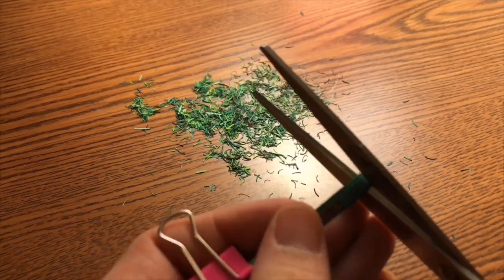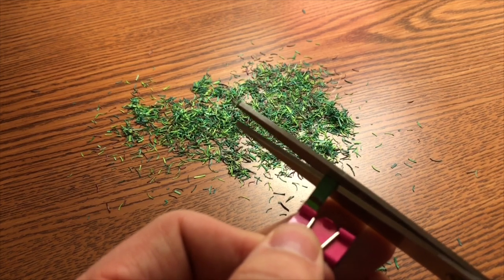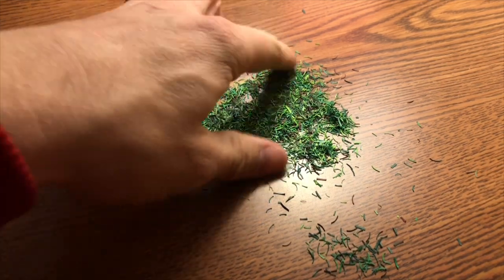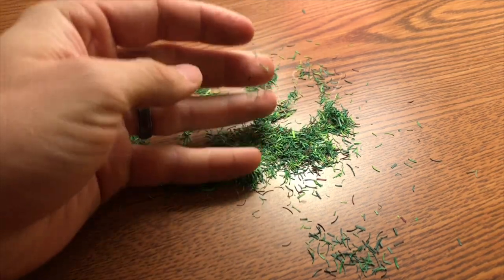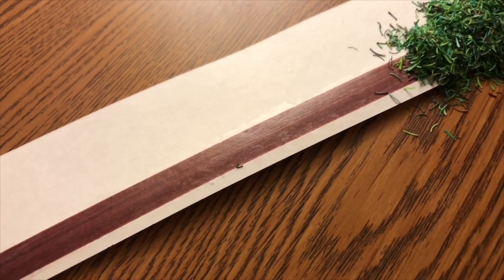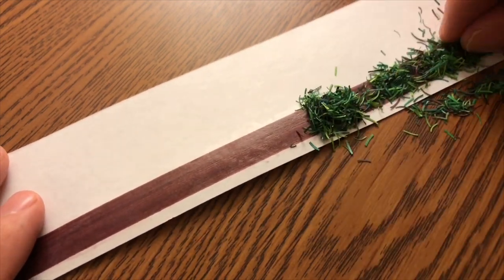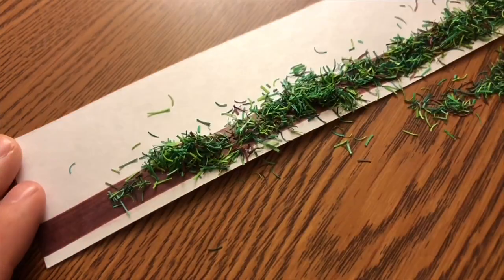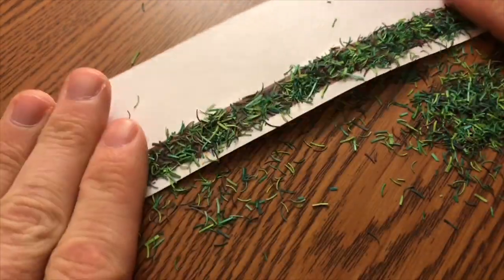Now let's talk about lights at Wrigley! You might be asking yourself why lights are significant — every ballpark has them, right? Well, for 40 years between 1948 and 1988, Wrigley was the only major league ballpark that did not have lights. Every single game played at Wrigley for those years was a day game.